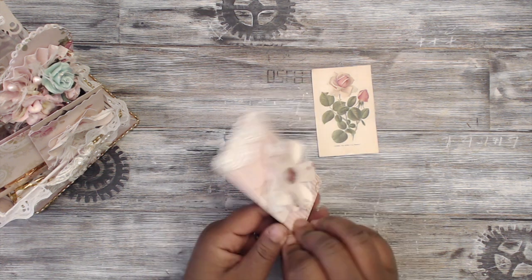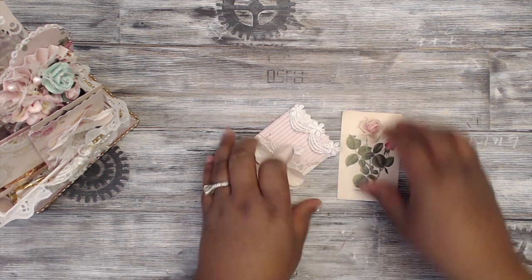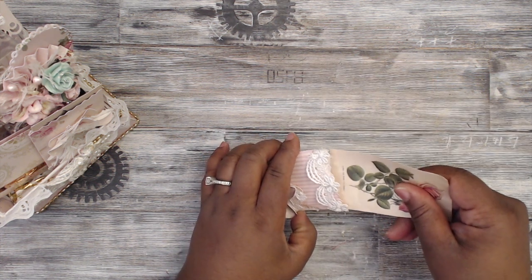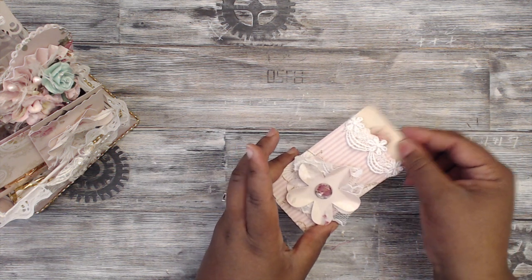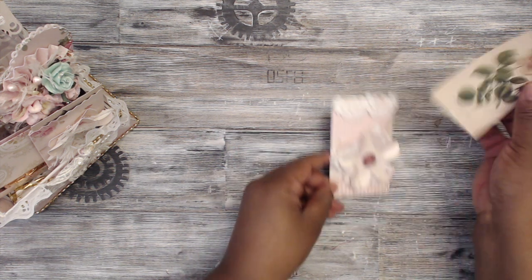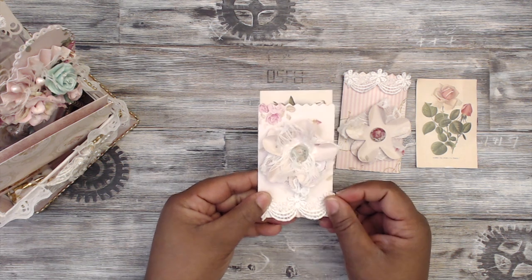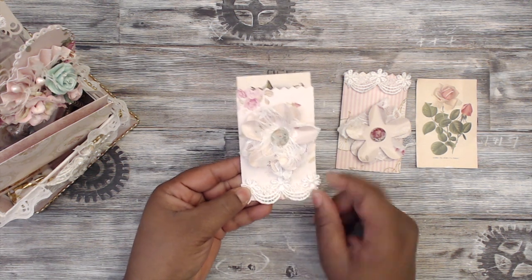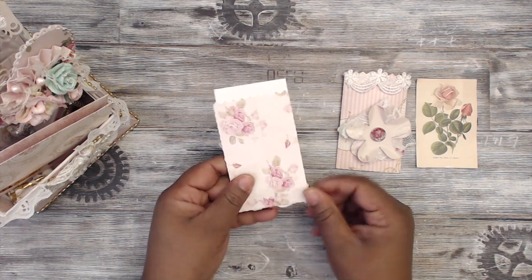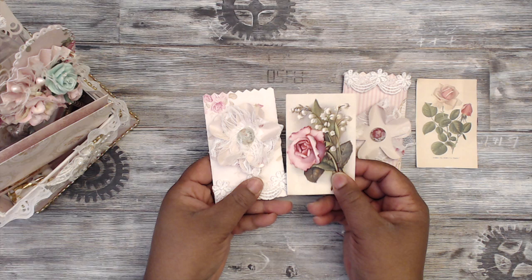I used some lace to top off the bag — that's a Silhouette file, which I will put in the description box. I made a little envelope with a little card note tag inside that the recipient can pull out and use. Then I made a second one with the same elements — this one I added eyelash trim and more ribbon at the bottom. I love that ribbon. This bag is super cute, and there's another little journaling card.